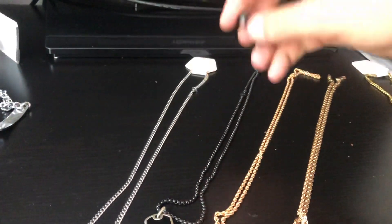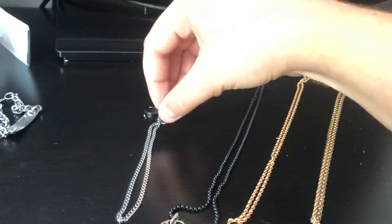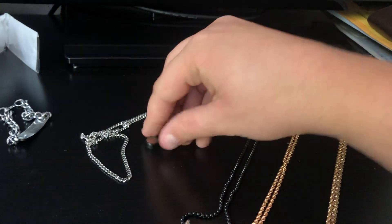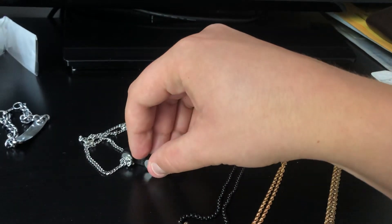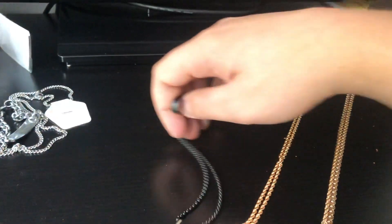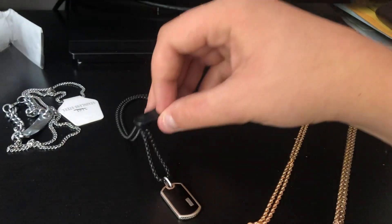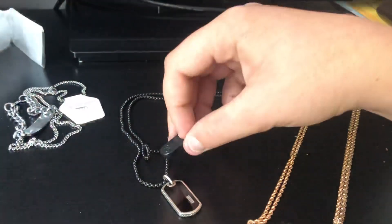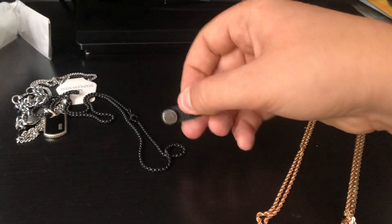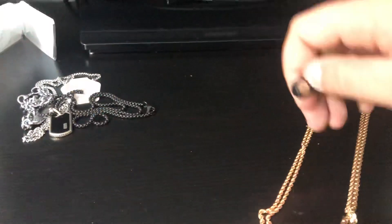So this is the second one. And as you can see, even the slightest magnet would cause it to — there we go, you see? This is not gold. Then we have this one here, also being magnetized. As you can see, this is not gold. Sometimes they sell black gold, it looks like this, but if it's magnetized, it's not gold.